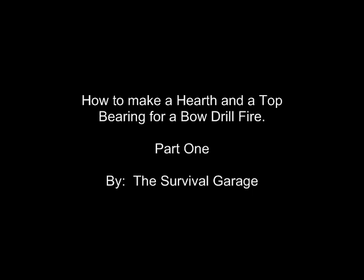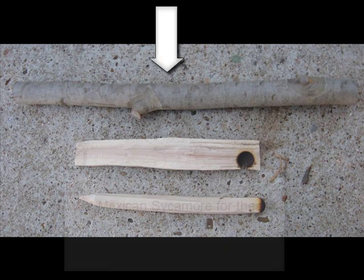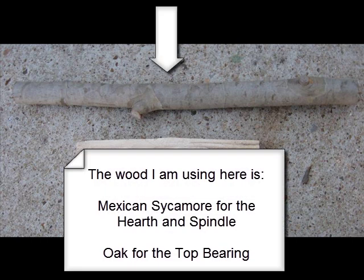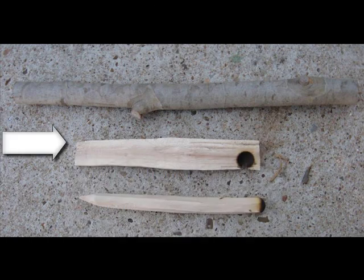Welcome to how to make a hearth and a top rock for a bow drill fire by the Survival Garage. Here's what we're trying to make today. In the picture we've got on top a regular branch using a suitable piece of wood, a hearth in the center that's had one fire made from it, and a spindle on the bottom.